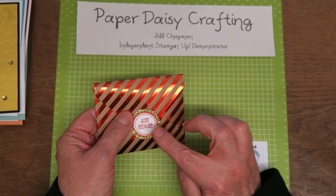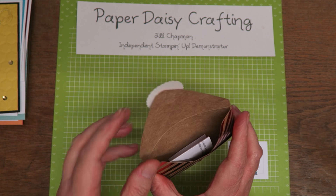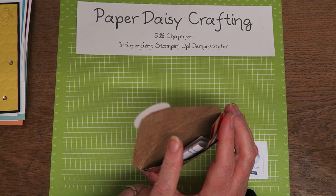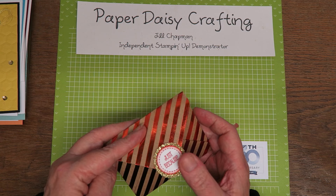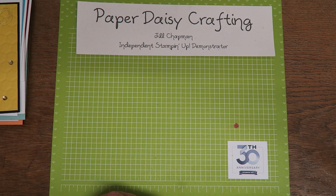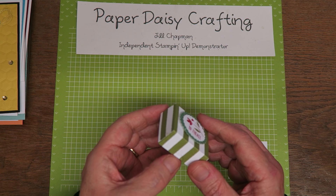Another simple little one — just used the Foil Frenzy to make an envelope with the envelope punch board, and again A Good Day and some glimmer paper there. A lot of these had little treats in them — a lot of them were chocolate. And where I keep them is next to a radiator so I had to take the treats out. I haven't eaten them all yet, I promise, but I'm getting through them.